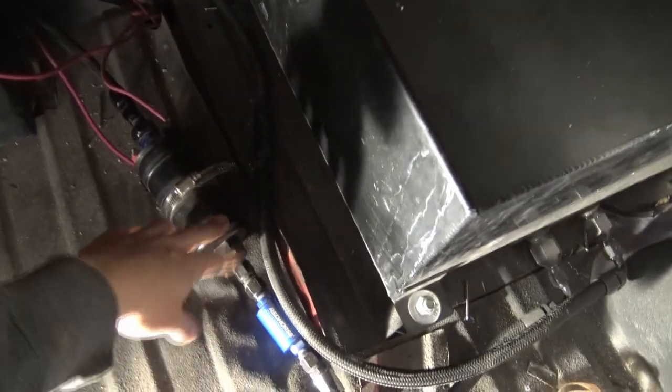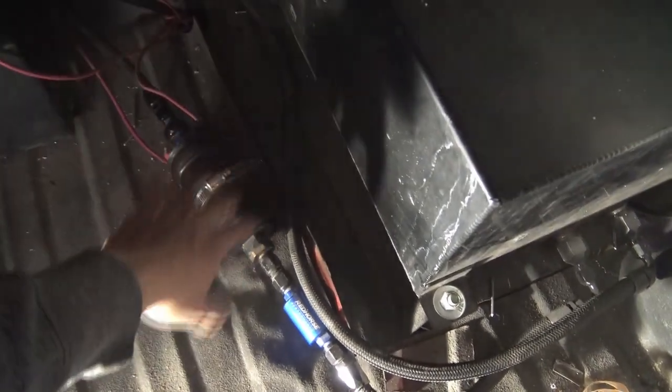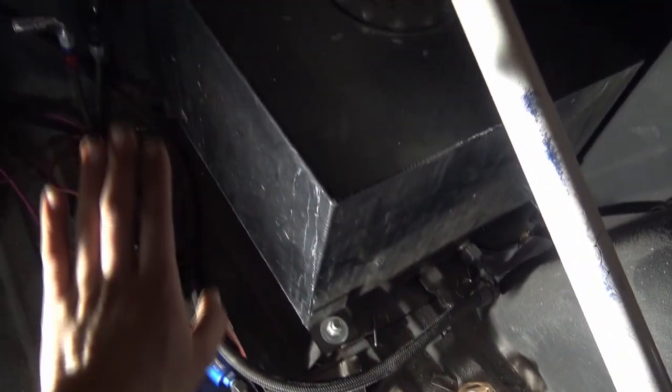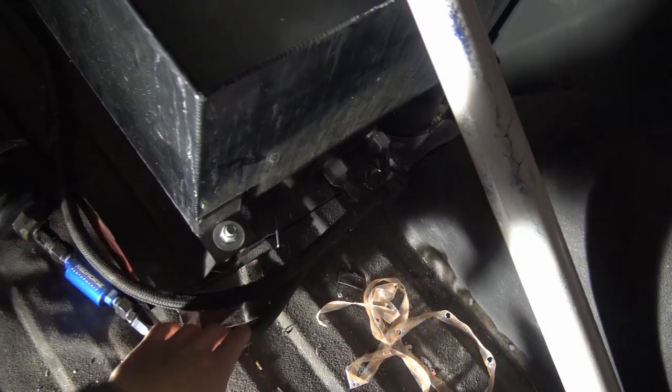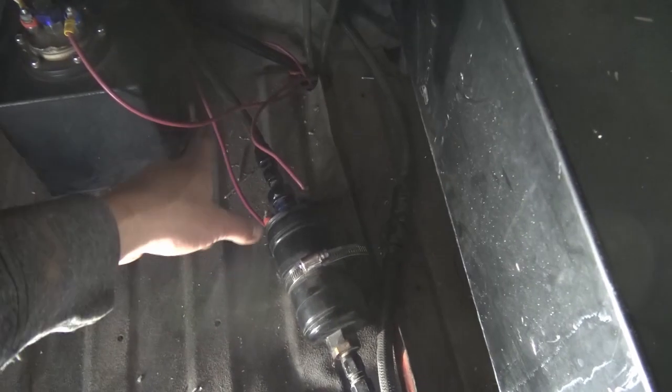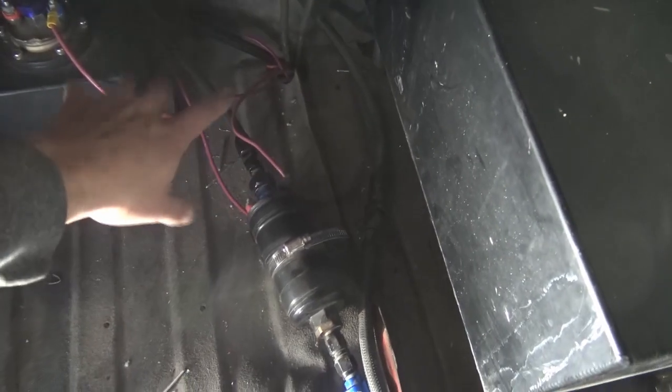Our fuel cell is elevated. If you've looked anything into an inline pump, you know that inline pumps do not pull fuel — they can only push it. So we have this slightly elevated with the sump tilted back. Then our first line goes into our fuel pump pre-filter. I should probably have a filter after that, but so it's okay.